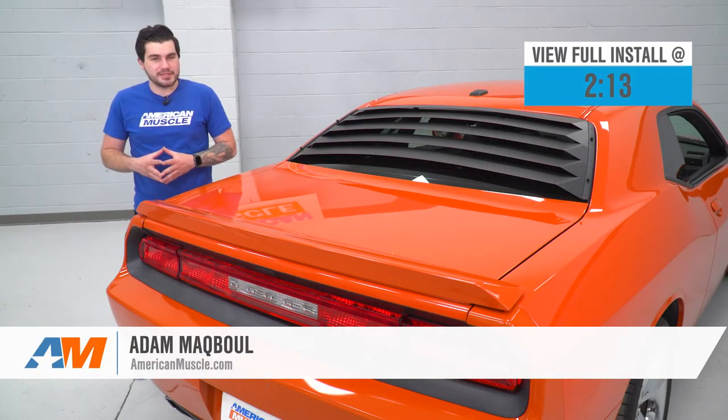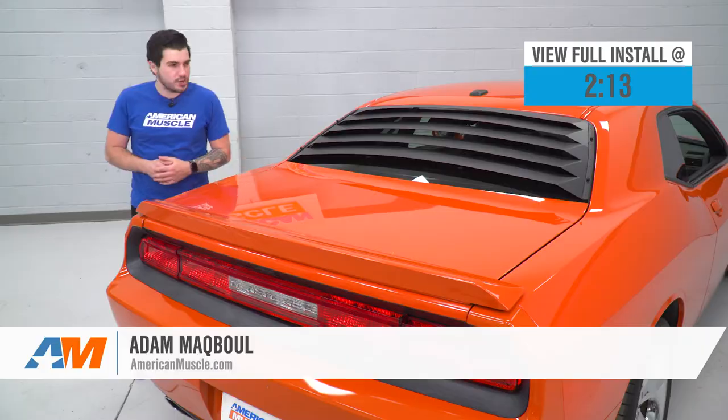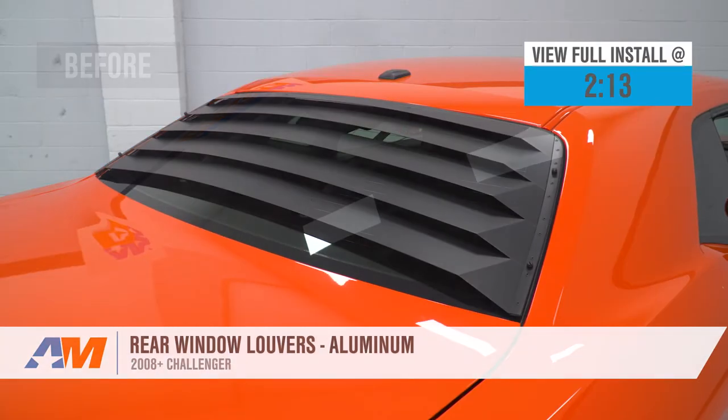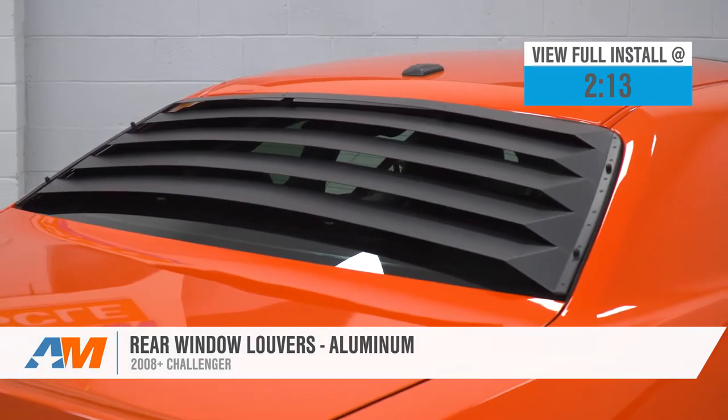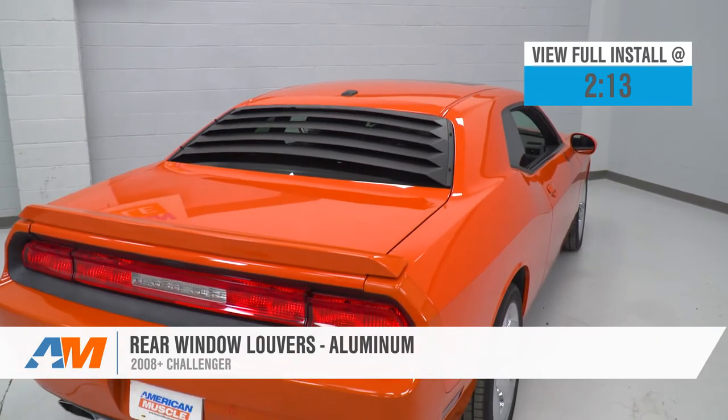Hey guys, Adam here with americanmuscle.com and today we're taking a quick look at and of course installing the rear aluminum louvers available for the 08 and newer Challenger. You should be checking this out if you're looking for a retro classic muscle car styling to add to your Challenger.